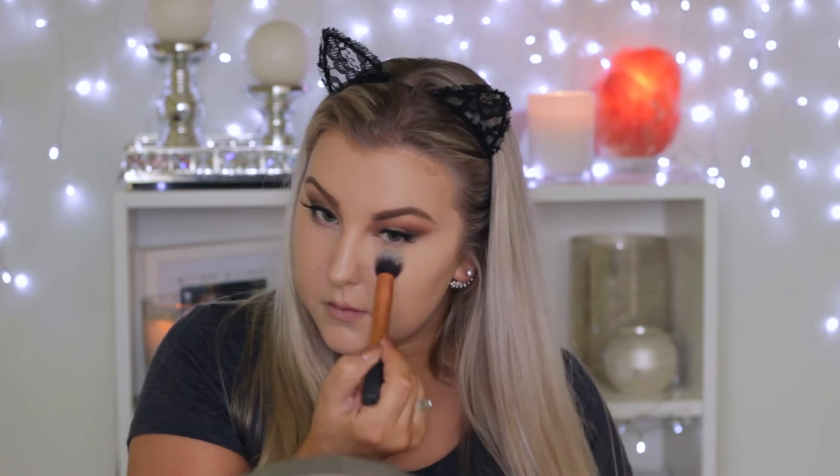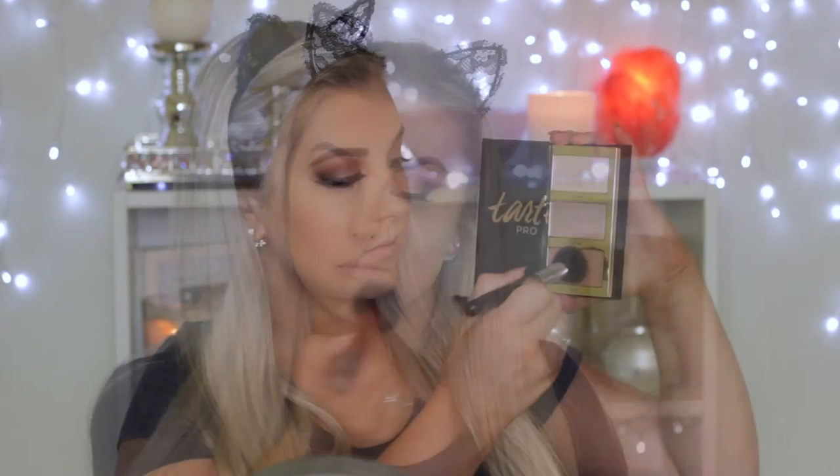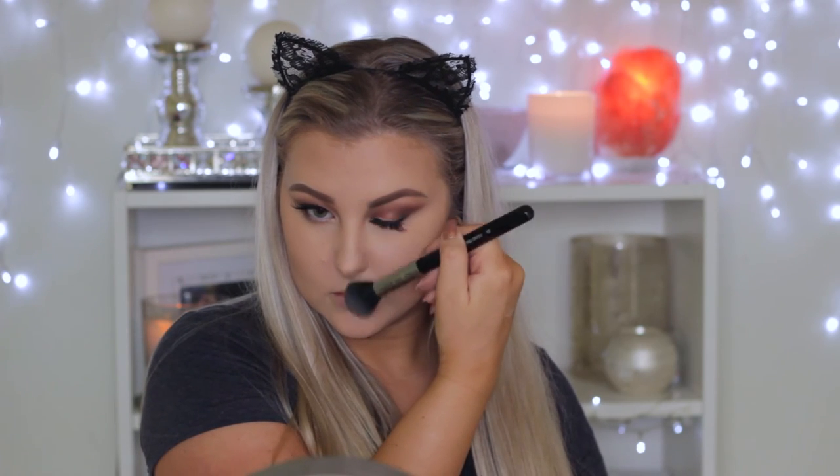To make sure my concealer doesn't budge, I'm setting it using my MAC Mineralized Skin Finish in light plus, pushing this into my skin with a Real Techniques contour brush. Then going in with my Hourglass Ambient Lighting Wardrobe palette, using one of the shades to set all the other areas of my face for a nice glow. Then going back in with the Tarte Pro palette, using the powder contour shade on a Sigma small contour brush to carve out the cheekbones and around my nose — setting the cream contour in place.